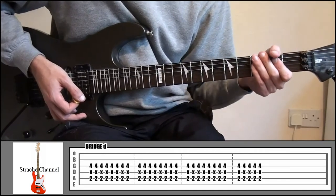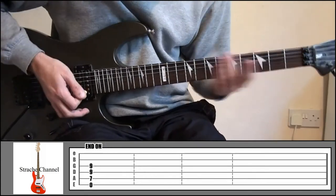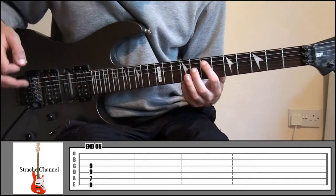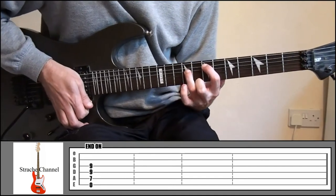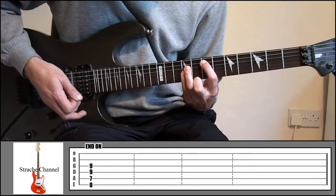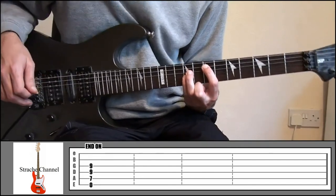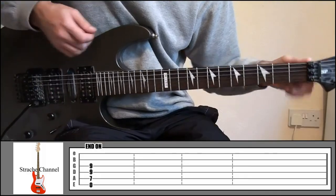After that part it's just going to go back into the chorus. And the final note of the song is a power chord: index finger at fret 7, string 5; ring finger fret 9, string 4; little finger fret 9, string 3. Play that along with string 6 open, and just let it ring out.